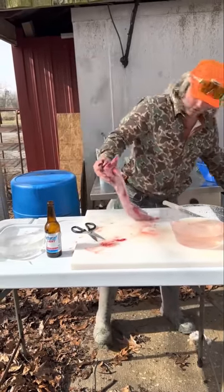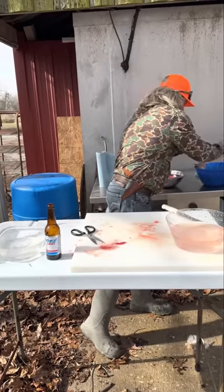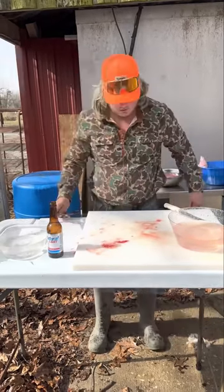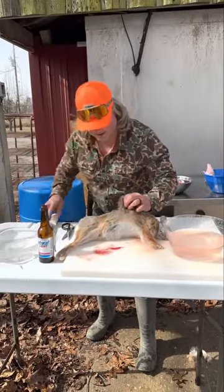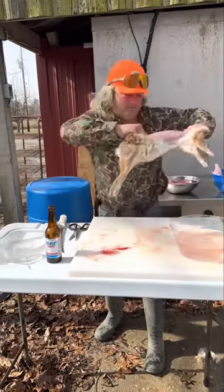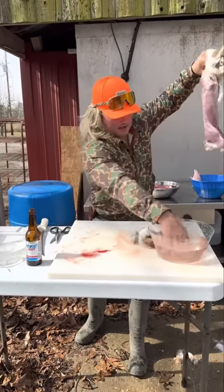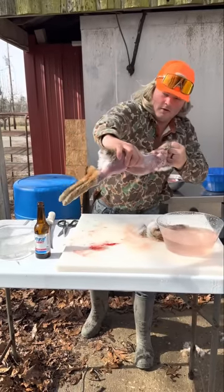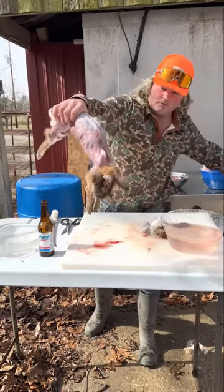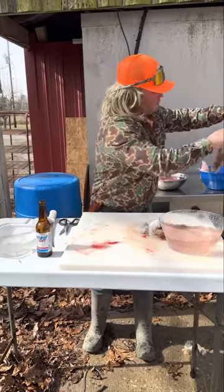That's catfish bait right there. Get in there, clean it up, fresh water, let it bleed out. On to the next one. Let's do another one — little slice on the back and pull apart just like that. See how perfect that went — boom. Clean your little hand, grab the rabbit on the meat, pull to the front just like that — boom. Clean your hand, pull it off the leg — boom boom.